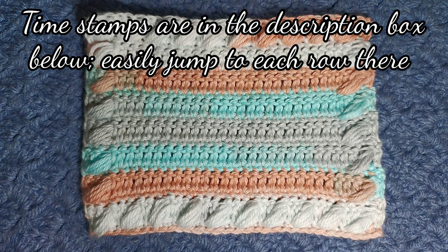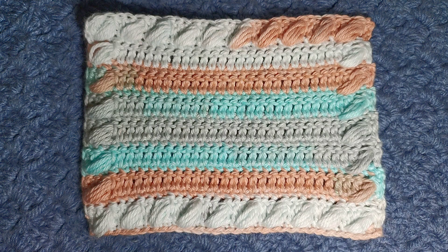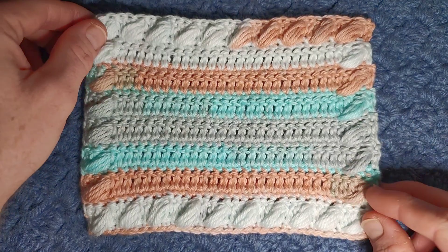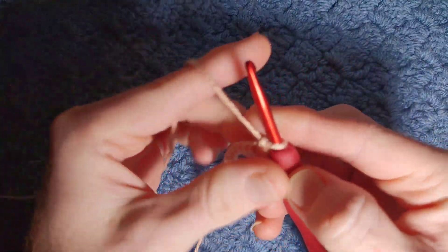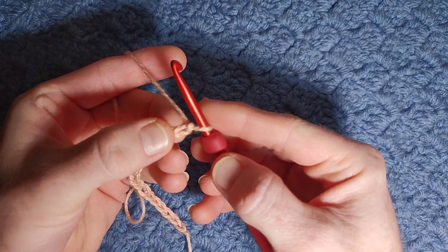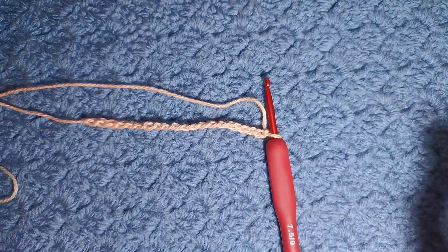The multiple for this pattern is a multiple of three plus two, and cast your initial chain quite loose. Once you have your multiple of three plus two, we will begin in the second chain from our hook with a full row of single crochet.